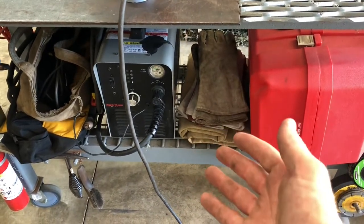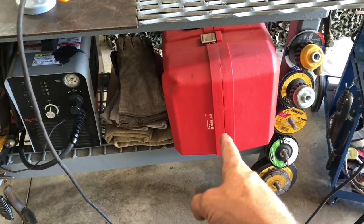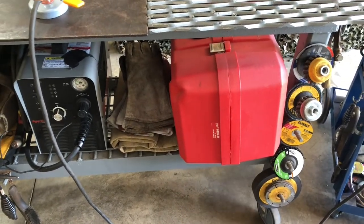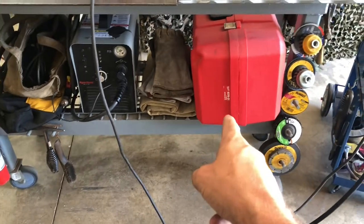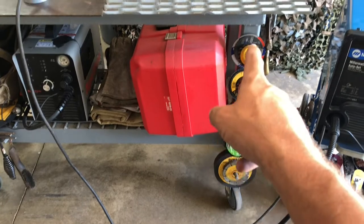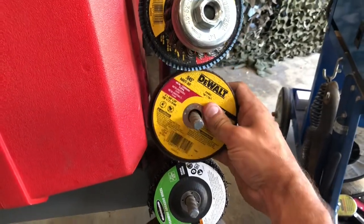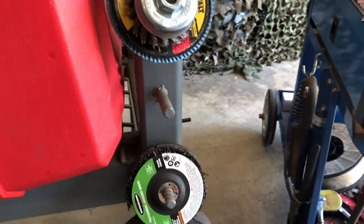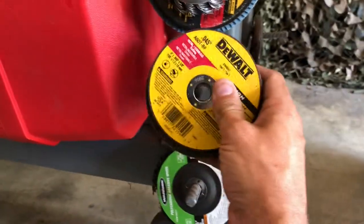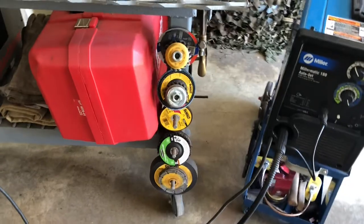Gloves, welding blanket just in case. My metal cutting circular saw — I believe Milwaukee does the best when it comes to metal cutting circular saws. I've got my 7-inch discs here on the side. I basically just took a piece of rebar and welded it in at an angle so that you can put your stuff on here and organize it, just spacing it out as I went. Really not that hard of a project.